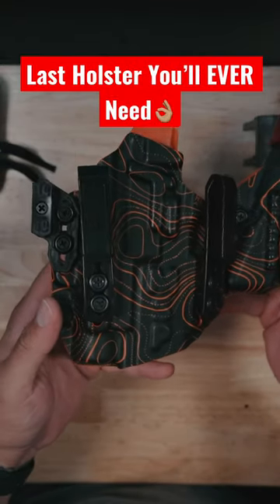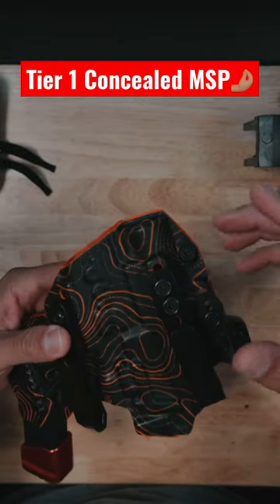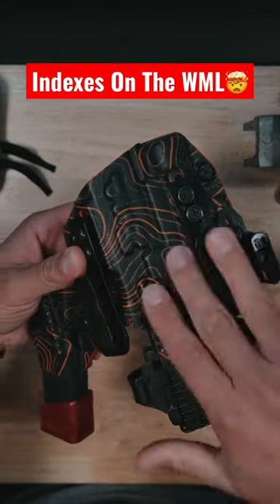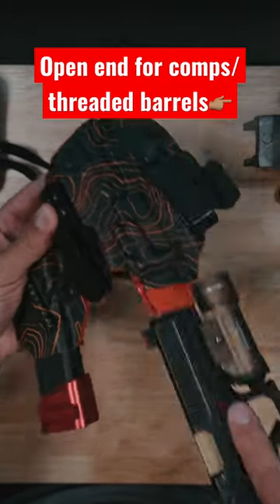Right here is the last holster you'll ever need. This is the Tier One Concealed MSP — Modern Samurai Project. The way this is different is it actually indexes on the light instead of the firearm, so you can use a huge array of firearms. This one is cut for the Streamlight, and you can tell this thing fits in here with a nice open end, so all your threaded barrels and that stuff will work.